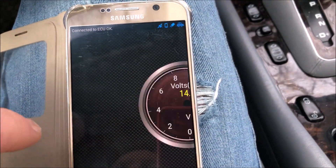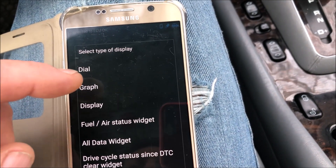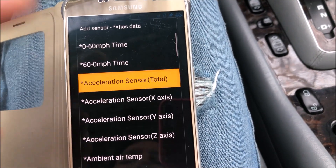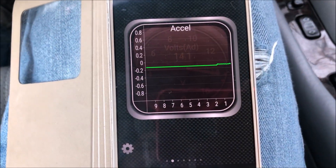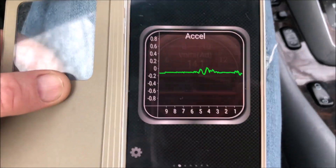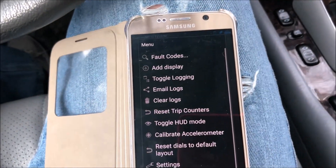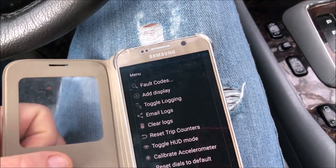This has got accelerometers on it, so you can do zero to 60 times and stuff. Let's play with an accelerometer — make it a graph, acceleration sensor total, large. Since we're not moving anywhere, let's shake the car. And yeah, it works — go side to side. Anyway, that's all kinds of fun stuff you can do with this thing.